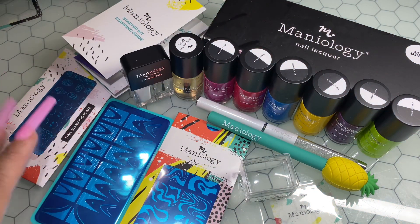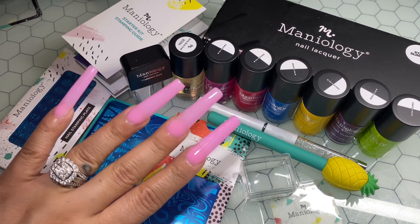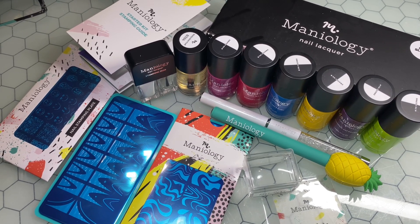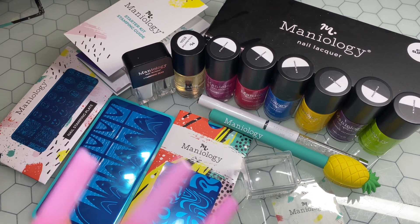I'm super excited to use all this stuff. Thank you so much to Maniology, and thank you all so much for watching and tuning in. If you have any questions, leave them down below. As always, please be safe, love on your people, check on your people — even the ones that smile a lot — and your girl will see you in the next video. Bye!